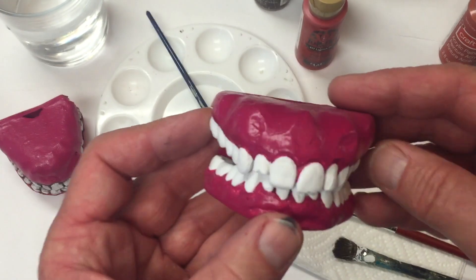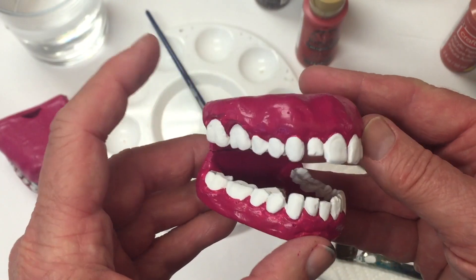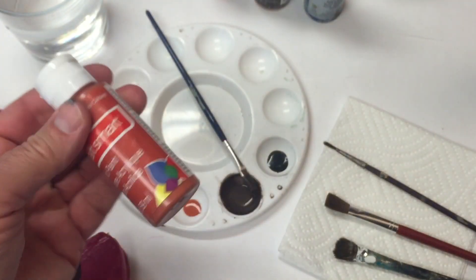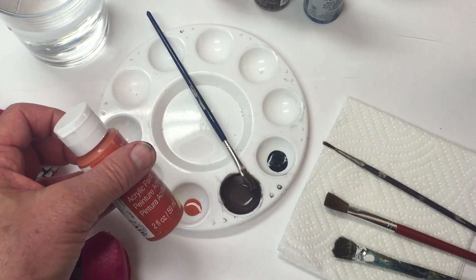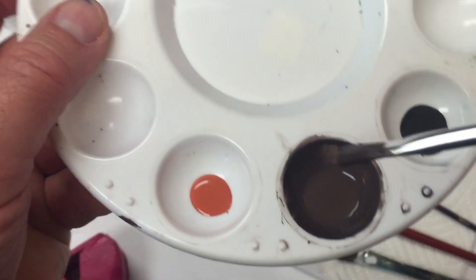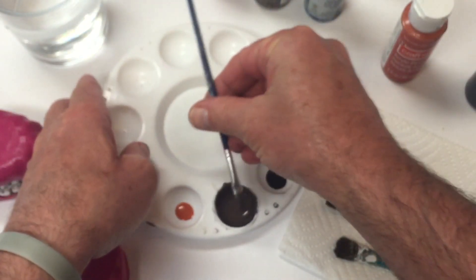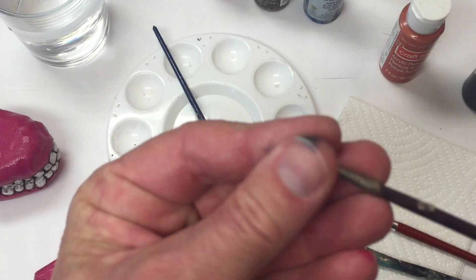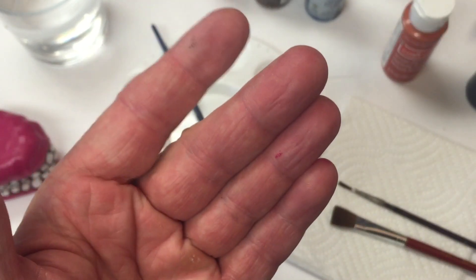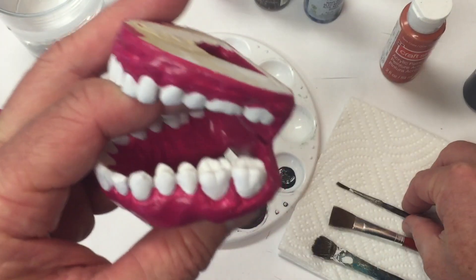If you want to stop here you certainly can, because these look great as they are. But I'm going to take it a step further and stain the teeth and add some detail to the gum tissue. To create the stain, you want a dark brown — I used an orange color and some charcoal acrylic paint, watered down to a ratio of about two-thirds paint to one-third water. Use two types of brushes: a fine brush to apply the stain, and a soft dry brush to manipulate it. I'm using an old brush with an irregular surface because I want the stain to look irregular, not too perfect.